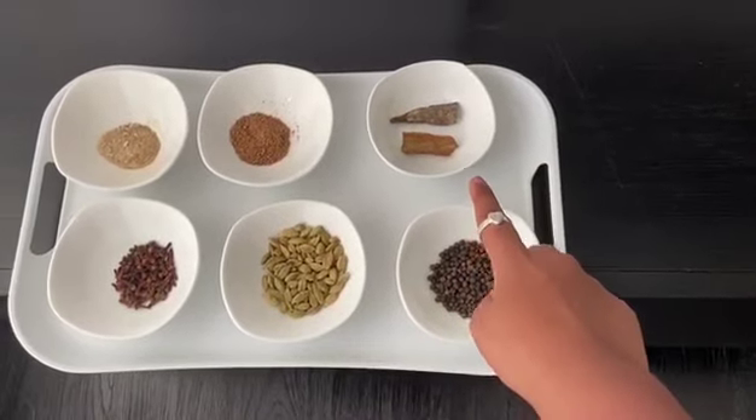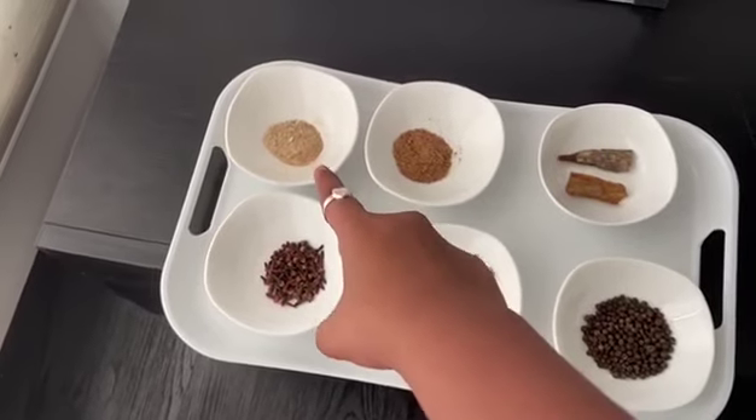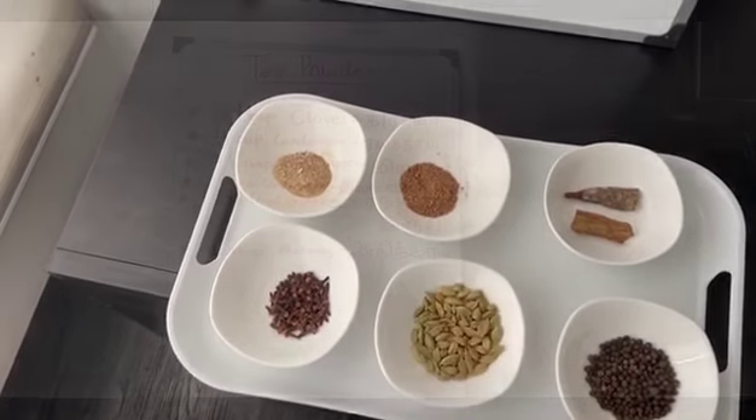2 sticks of cinnamon, 1 teaspoon of nutmeg, and a quarter cup dried ginger powder.